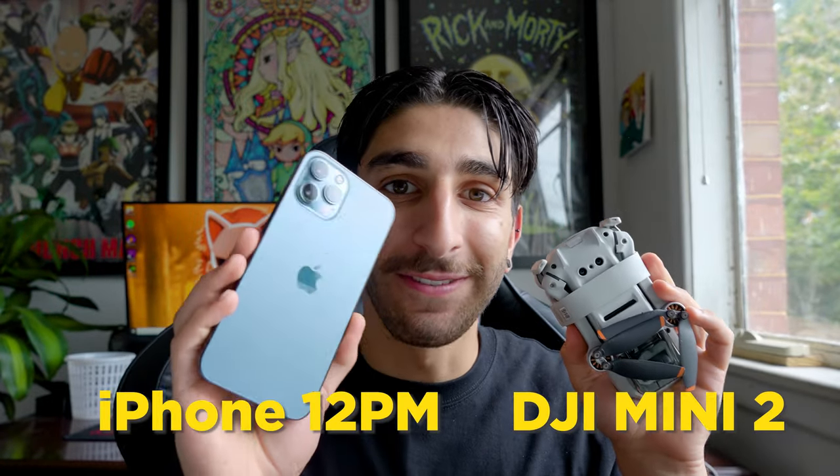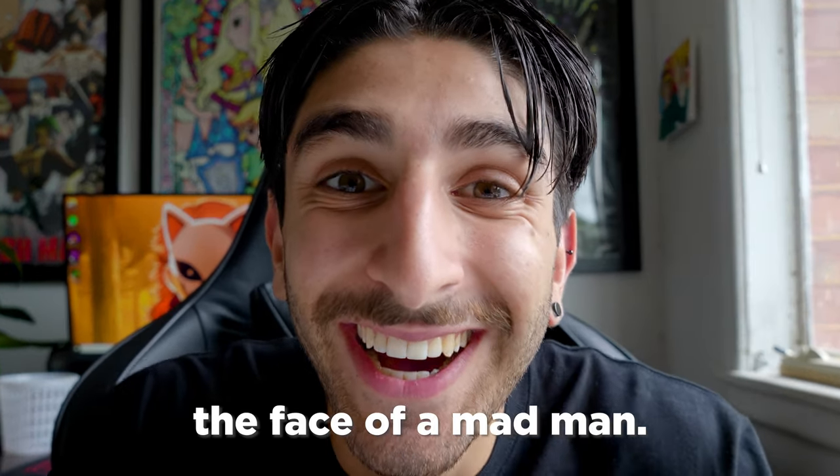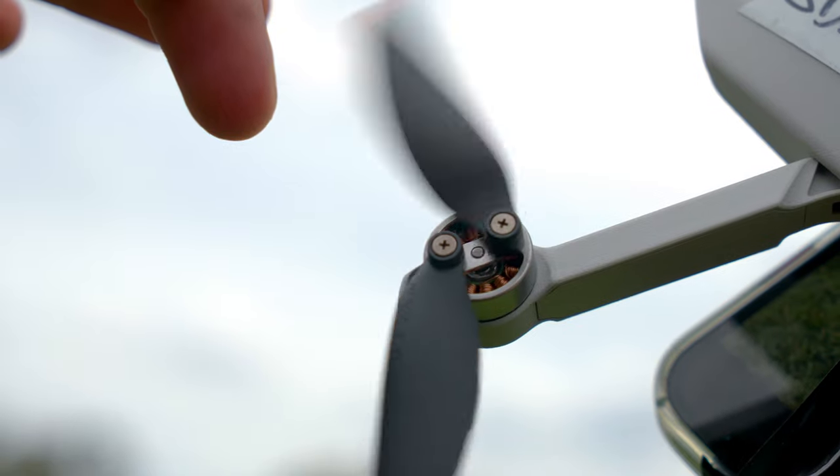I'm going to try and see if my DJI Mini 2 can fly my iPhone 12 Pro Max. It's brilliant. A few moments later... No, no, no, no, no!